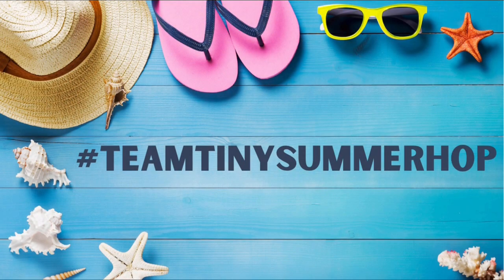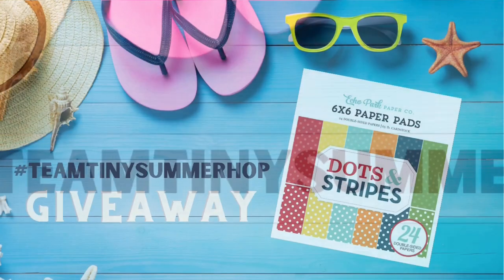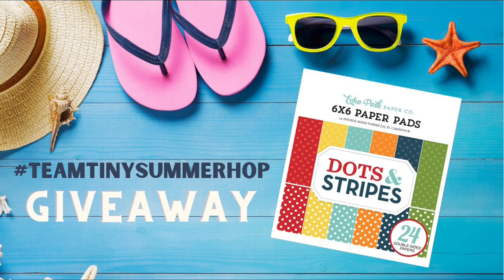Hello and welcome to Cards by Kendra and the Team Tiny Summer Hop. This is a video hop put on by the Team Tiny group on Facebook. We are a group of crafters who come together each month to provide videos that are ad-free on YouTube because we all have less than 1,000 subscribers.